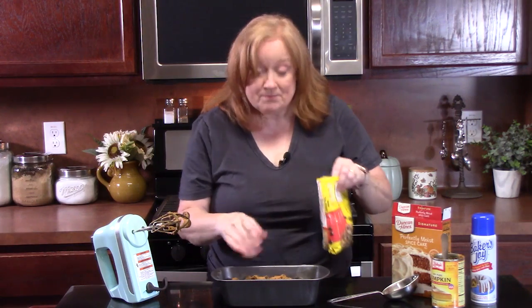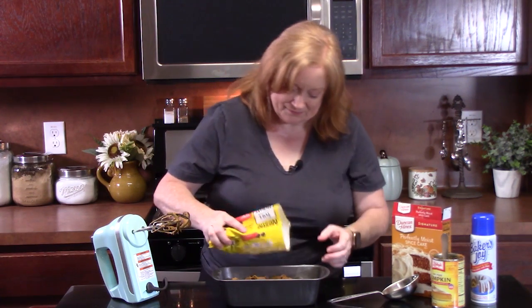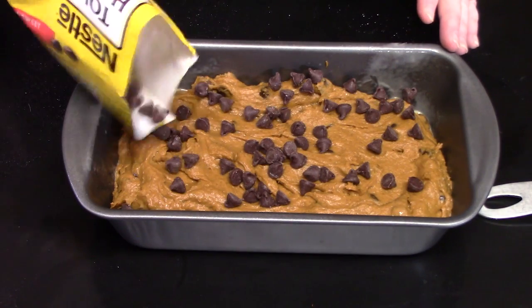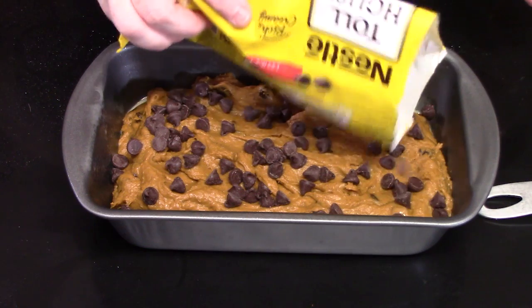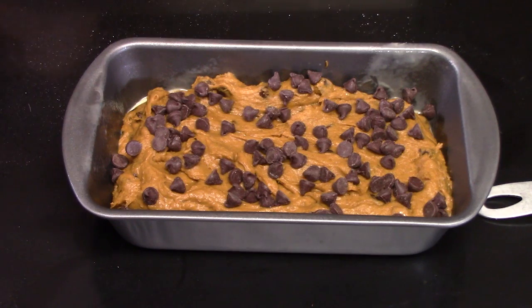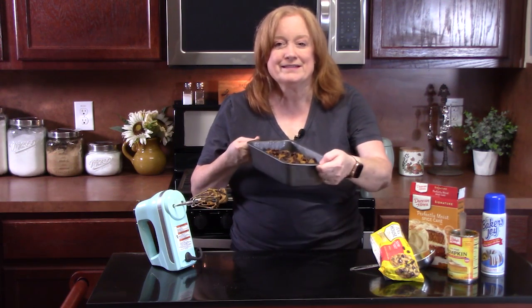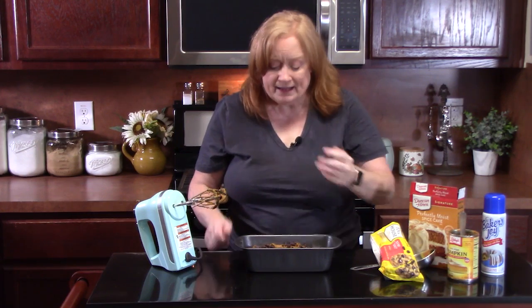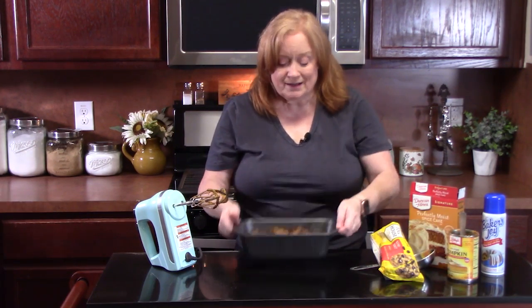I'm going to top the bread with some more chocolate chips — it'll give it more chocolate flavor and make it look really good. Our oven is preheated. We're going to place our pumpkin chocolate chip bread into the oven for 50 to 60 minutes. Make sure you stick a toothpick into the center of the bread loaf, pull it out and it comes out clean. It'll also pull away from the sides of the dish and should be firm to the touch on top.